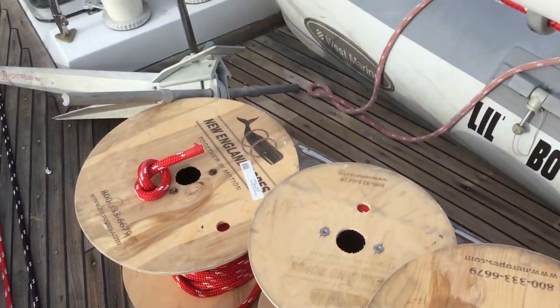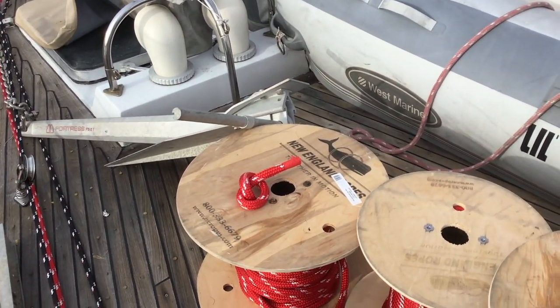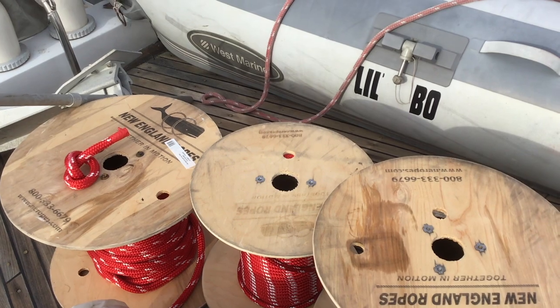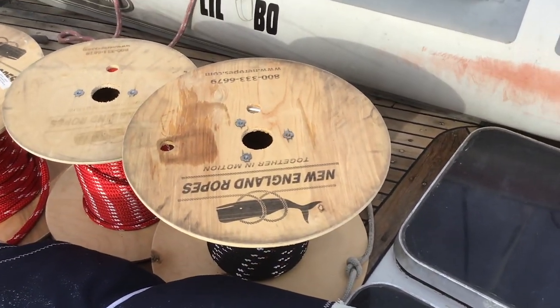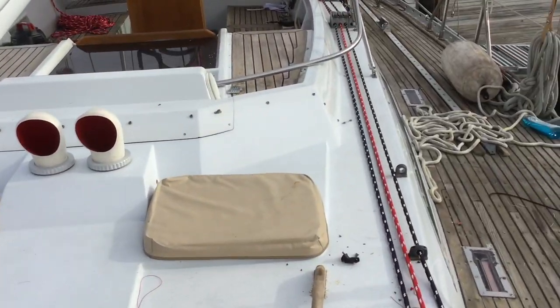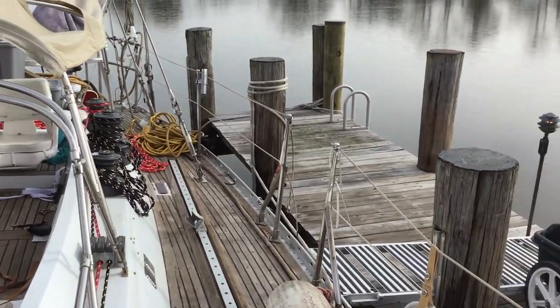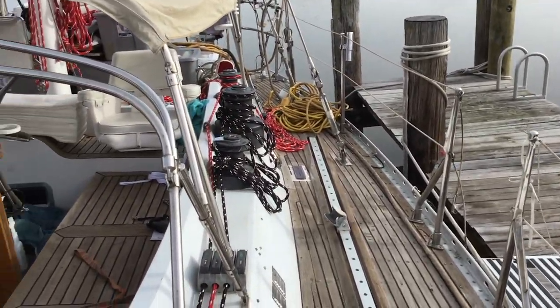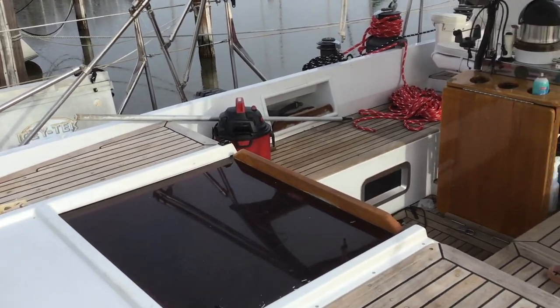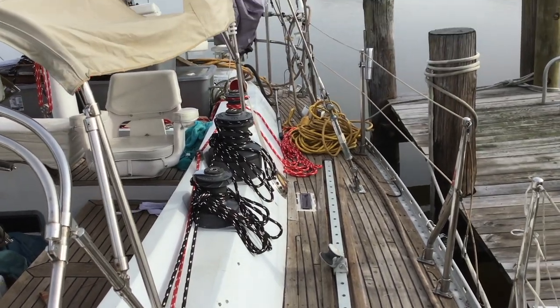That was $4,300. Now, that spool there is five-eighths, that's seven-sixteenths, and that's another five-eighths — so there are three spools of rope. You have to replace all the rope on the boat.